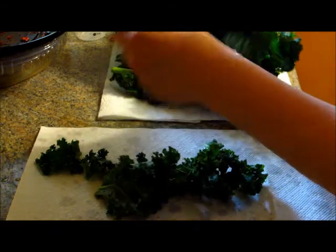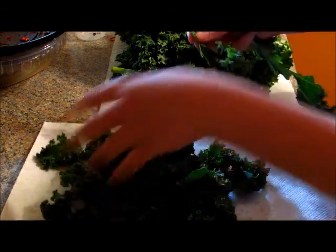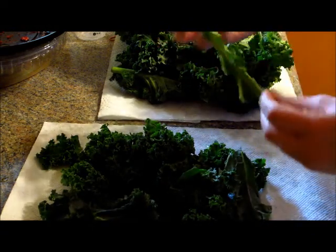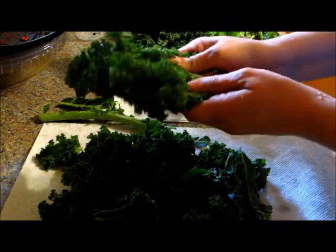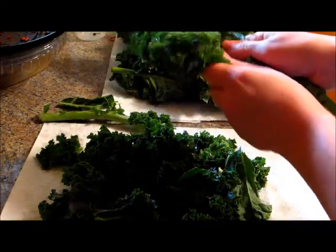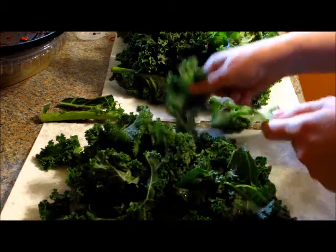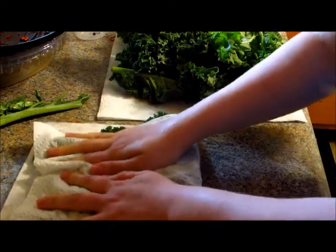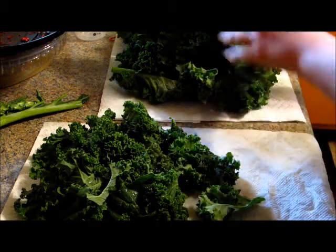I'm just going to buy a bundle of kale, wash it, and dry it. It's pretty wet here, but I'm going to go ahead and rip it away from the stem — that part is too tough to eat. You just want to rip off the leaves into smaller, bite-sized pieces. It also makes them crispier the smaller they are. Get rid of those stems and dry it off as best you can.